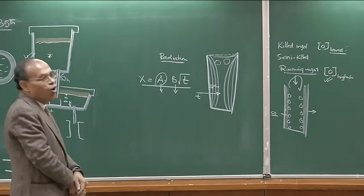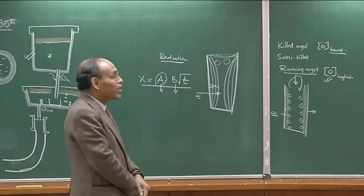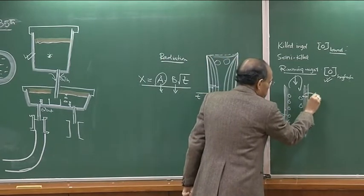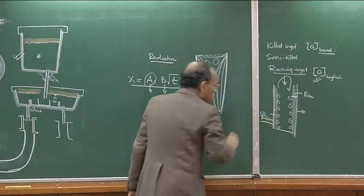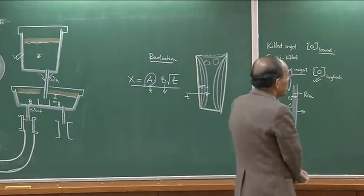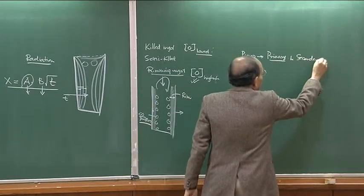These are the old ways in which ingots used to be classified. They may not be too relevant in terms of present-day steelmaking operations. For example, if you want to produce rimming steel through continuous casting, it becomes very difficult — actually next to impossible — requiring a great amount of expertise. The word 'rim' comes from the solid crust, and the CO bubbles form within it.